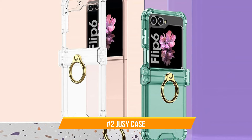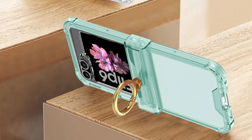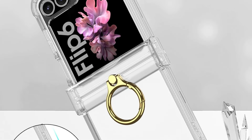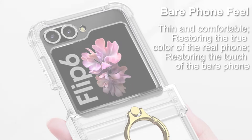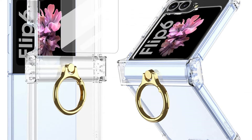On number two, we have the Juicy Clear Case. Users of the Samsung Z Flip 6 looking for the perfect balance between protection and clarity may consider the Juicy Clear cover, particularly for the pivot area of the smartphone. It is made of sturdy materials that effectively reduce the impacts of regular wear and tear and accidental drops, providing strong shock absorption and exceptional scratch resistance.